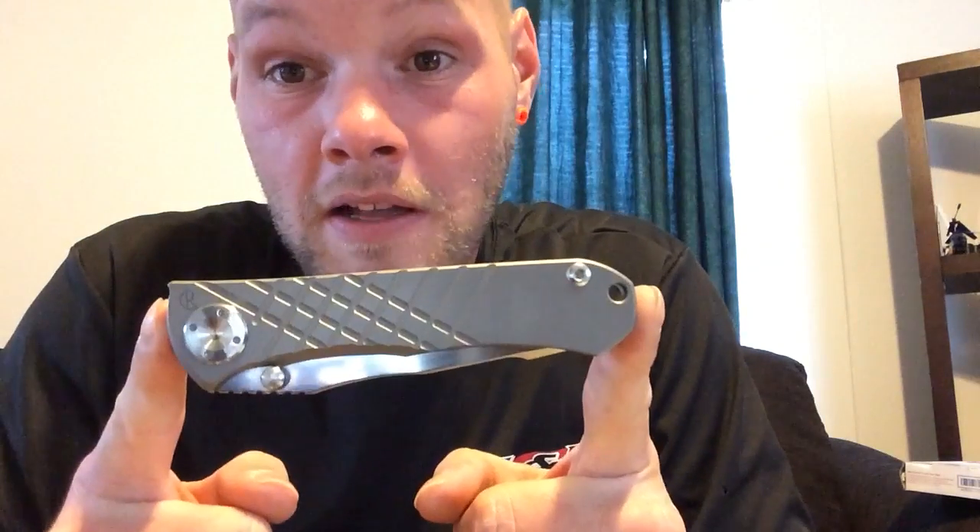Next one — I got this a few weeks ago too, been carrying it until recently, I'll show you why. The Umnumzaan clone, picked it up for 55 or 60 bucks on eBay from a guy in America. I had the old Umnumzaan before — the Tanto with the new pivot and stuff — great knives, love them, don't know why I got rid of them. But that's the game — everybody buys and then sells.